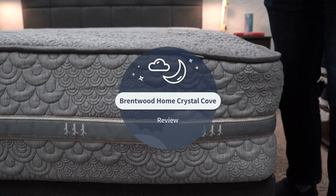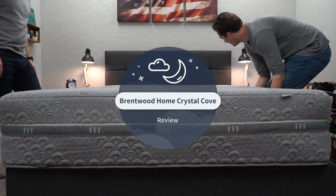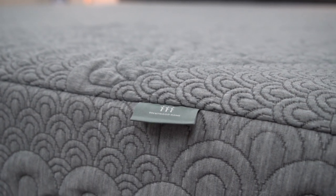This Crystal Cove mattress from Brentwood Home is one of the most unique beds we've ever tried over here at the Slumberyard, because it has two sides but they're completely different feels. I'll get all into that in this review.